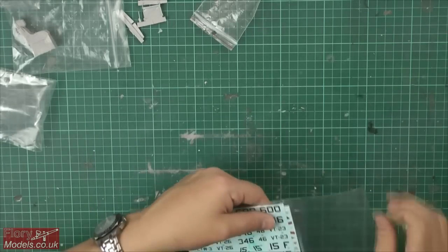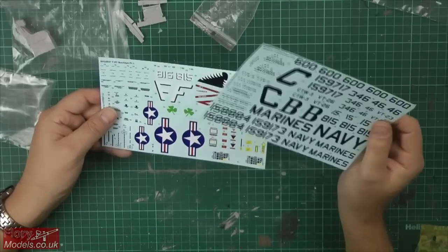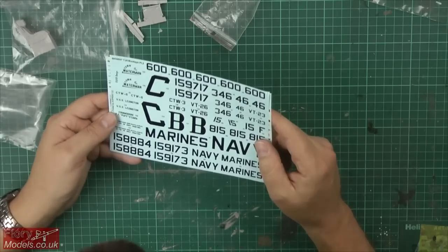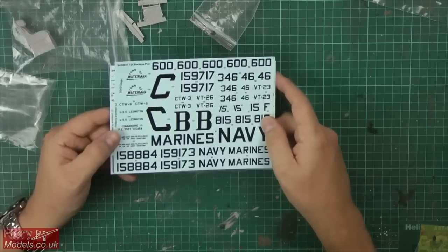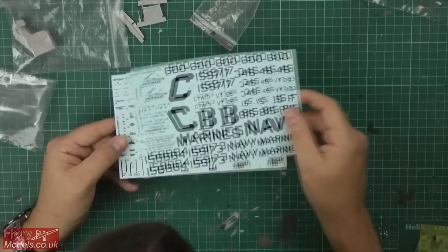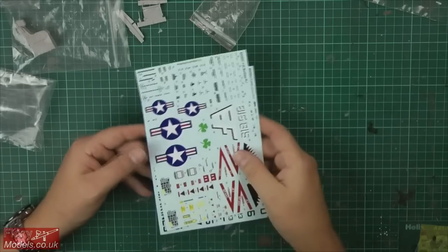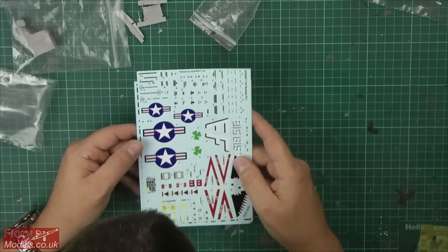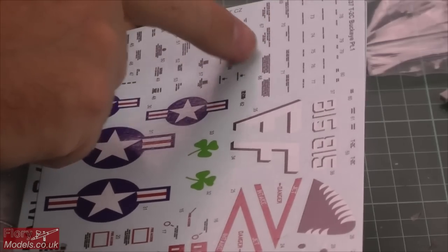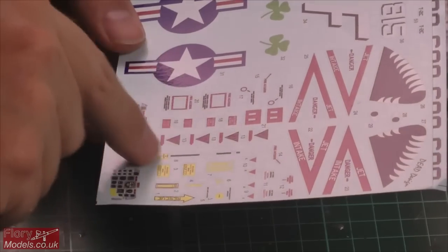The decals look pretty good - nice and sharp, with hardly any film visible, so they're quite thin. Unfortunately though the blue looks a bit too bright to me, it needs to be a slightly darker blue. And all the stencil data is pretty much unreadable - it's too blurred and not sharp enough, which is a real shame.